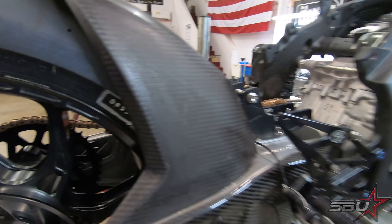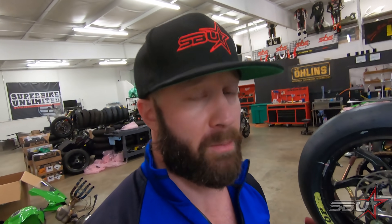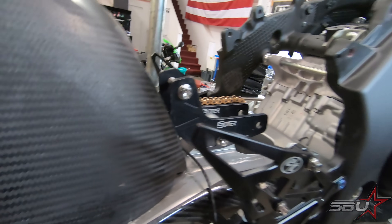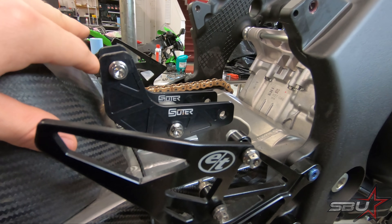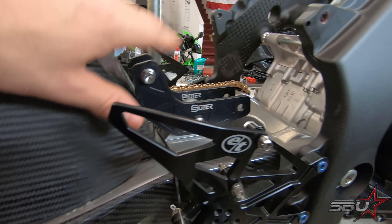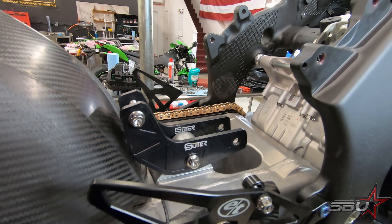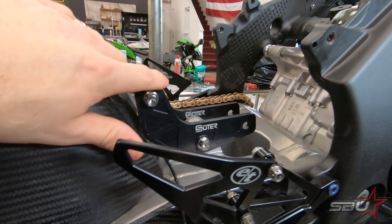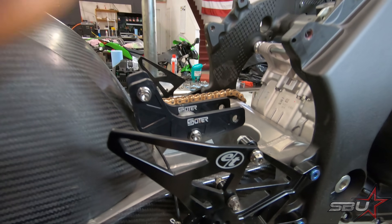A lot of superbike swing arms require you to run specialized shocks completely different from standard. We do run a very special shock absorber on this motorcycle, but you can run a stock-style TTX, KTEC DDS, or whatever — a stock-style shock absorber will fit in there. They do provide you with a set of linkage plates; this version is pretty similar to the stock rising rate and progression. We actually have four different linkages that we alternate based on tire, grip conditions, or other variables.